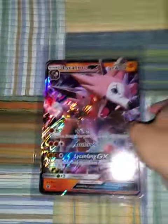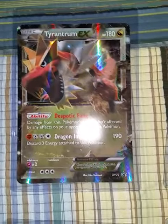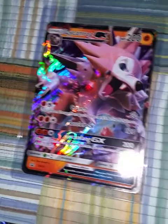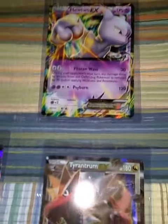We got this Lycanroc GX up here, Tyrantrum EX — that Lycanroc looks sick, though. And then Ash's Greninja EX. Last but not least, the Mewtwo Jumbo up there, guys.